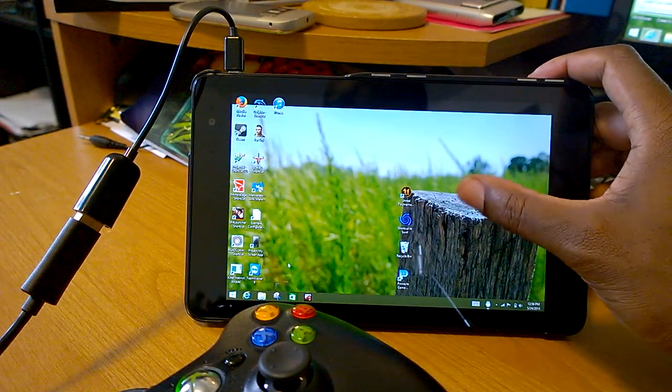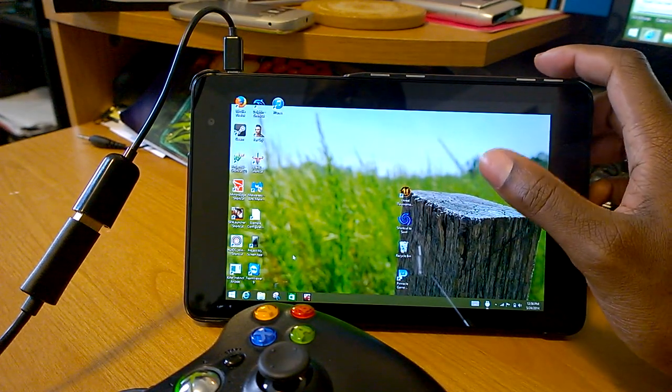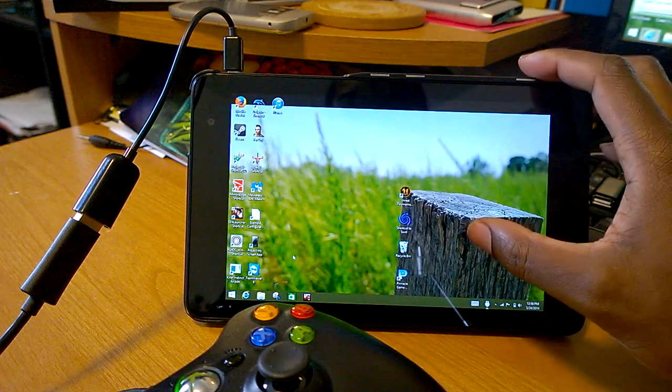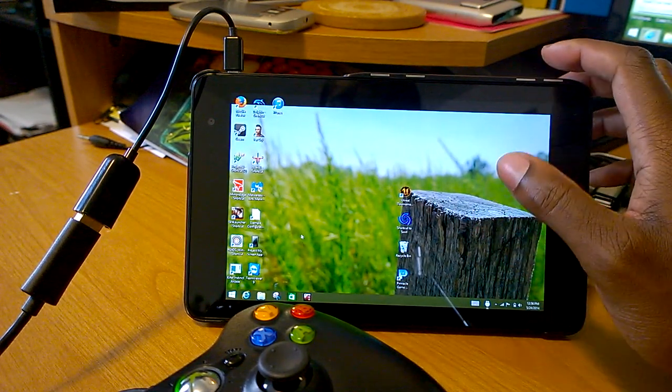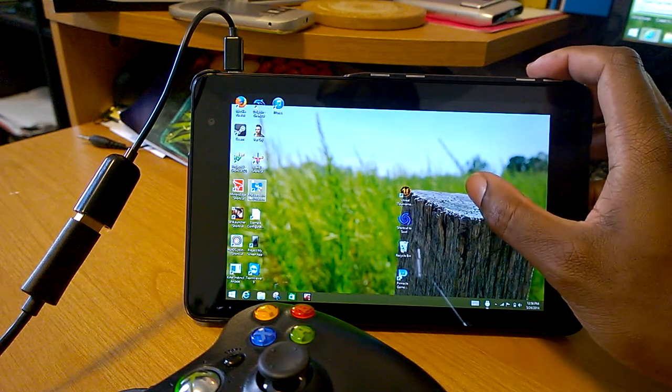And I have this handy mouse here, which is the touch mouse pointer, and it enables you to have an actual mouse, just like you would with having a mouse plugged in. So let's go to Mirror's Edge.